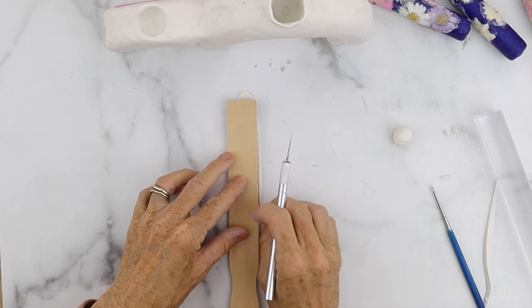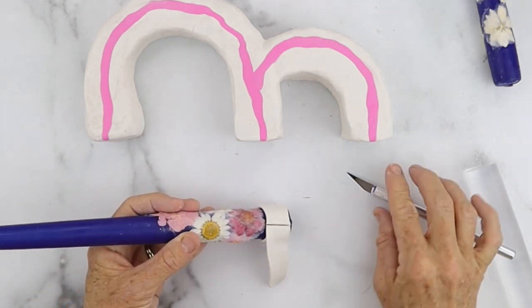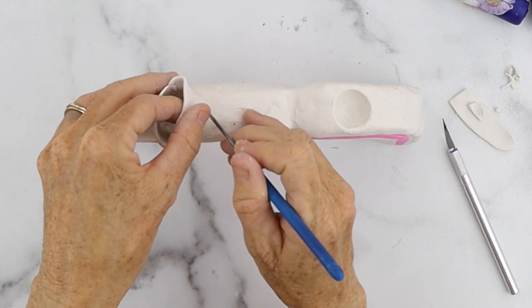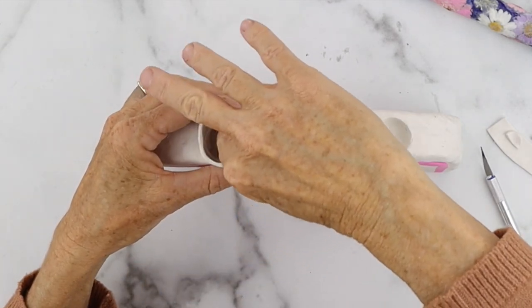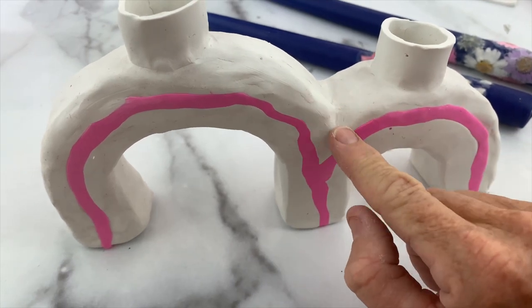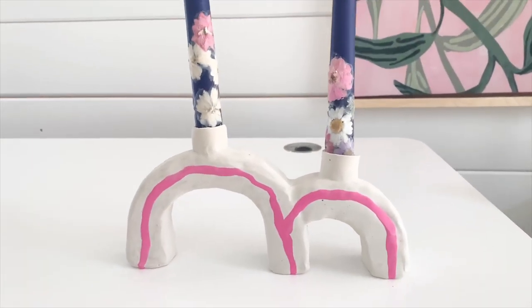Take the taper candle and wrap that piece around the base of it to measure the circumference, then gently cut it with the exacto knife so you don't cut into your candle. Put the two pieces together, smooth them so they fit, then score right along the edge and smooth that piece into the base of the rainbow, going around the inside edges all the way around. Do it on both sides. Then stick it in the oven at 275 degrees and bake for 15 minutes per quarter inch of thickness — for example, a half-inch thickness should be around 30 minutes, but follow the instructions on your box. It really turned out so cute!